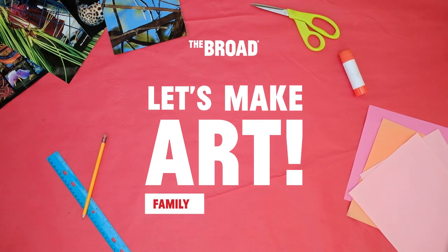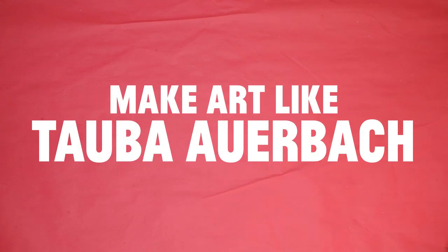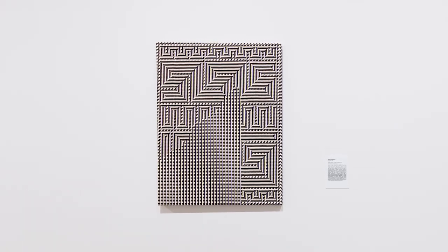Let's make art today. We'll make art like Taoba Arbach. You will create a weave out of paper inspired by the elaborate patterns and geometric shapes found in Taoba Arbach's artwork. Arbach makes art out of many different types of materials. In her piece Shadow Weave Chiral Fret Way, Arbach uses strips of canvas to create an intricate woven pattern.